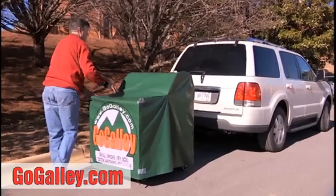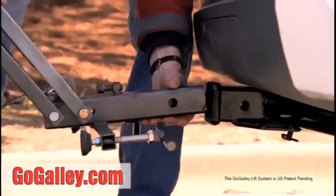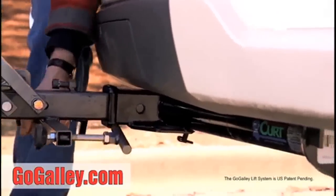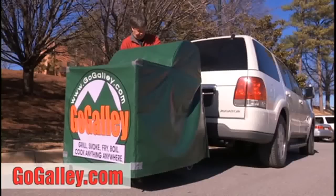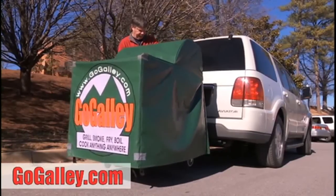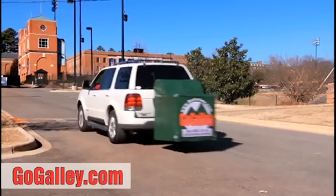The GoGalley is all about mobility, durability, and versatility. It inserts into a two-inch hitch receiver, and with the touch of a button it cable-releases and locks safely for hauling. It doesn't even need a trailer to go to the ball field, campsite, or tailgate.